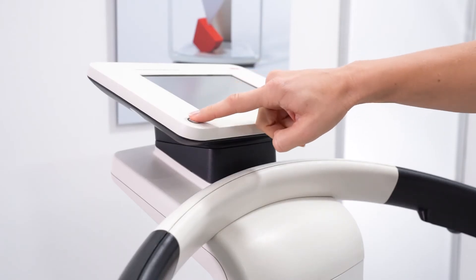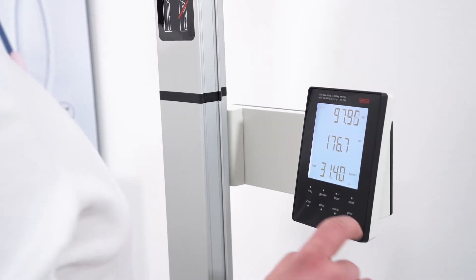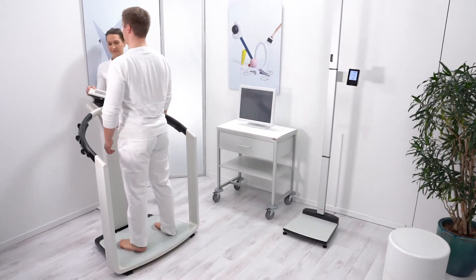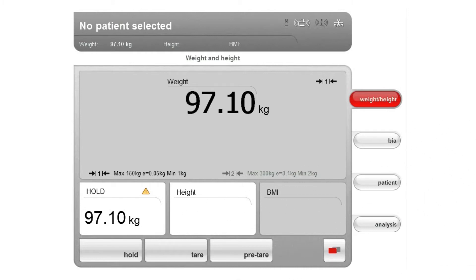Make sure that there is no load on the device, then switch it on and wait until the weight-height tab is active. The LED on the on/off button lights up white. First determine the height of the individual. With EMR-validated height measuring systems from SECA, the height can be sent directly to the Medical Body Composition Analyzer. Ask the test subject to stand on the device. The weight display flashes until the device has automatically determined the hold value. Wait until the weight display and hold value stop flashing. If a hold value cannot be determined automatically, a value can be saved using the hold key. Use the height sent by the measuring station or enter it manually. The BMI is automatically calculated and displayed.